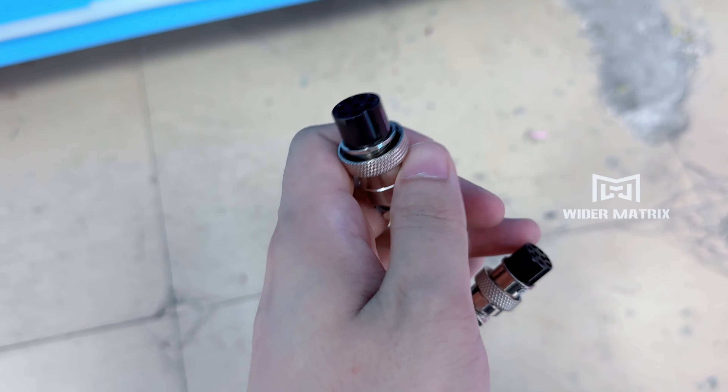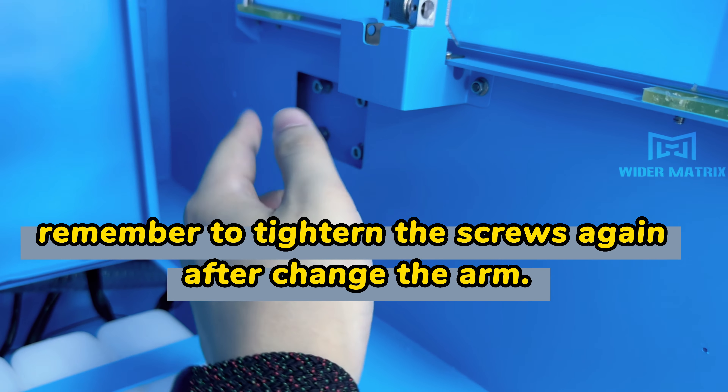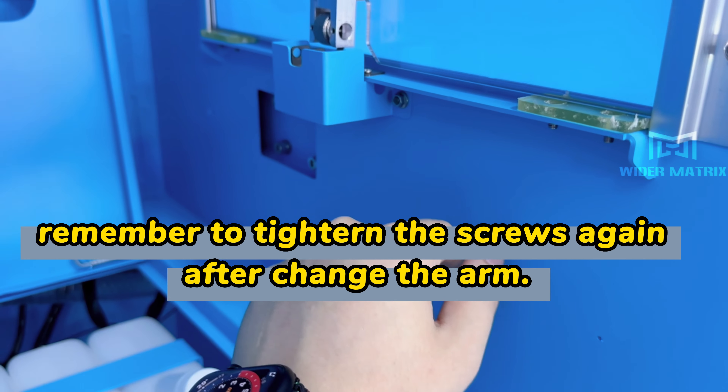It's very easy — just four screws. After you're done, tighten the screws again. That's all.